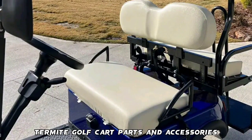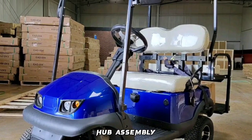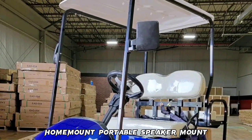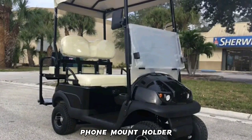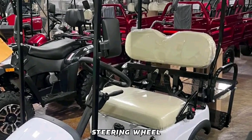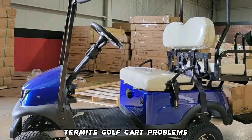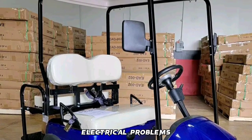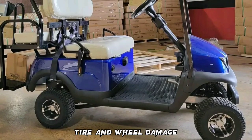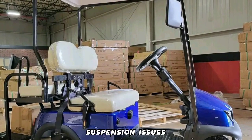Termite Golf Cart Parts and Accessories include: 10LL Golf Cart Seat Covers, Ultra HD Sound Bars, Die-off All Golf Cart Front Wheel Hub Assembly, Home Mount Portable Speaker Mount, Flunger Golf Cart Phone Holder, Roycaw Golf Cart Phone Holder, and YAHESI Universal Red Golf Cart Steering Wheel. The top 8 Termite Golf Cart problems are: Battery Issues, Motor Problems, Brake Troubles, Electrical Problems, Tire and Wheel Damage, Steering System Concerns, Charging Problems, and Suspension Issues.